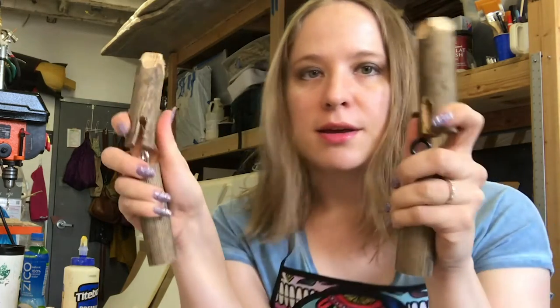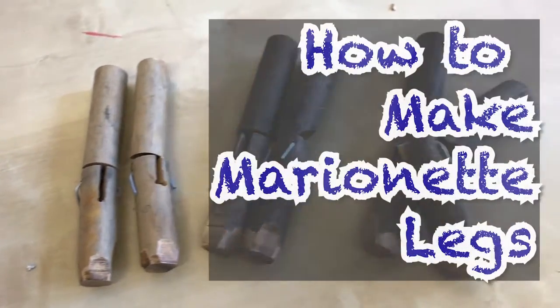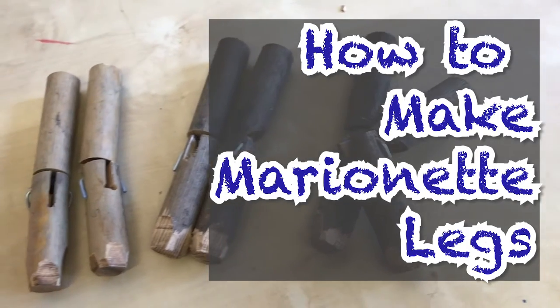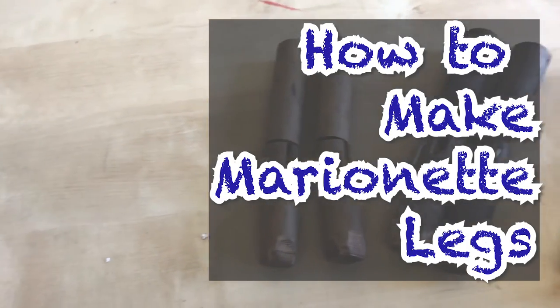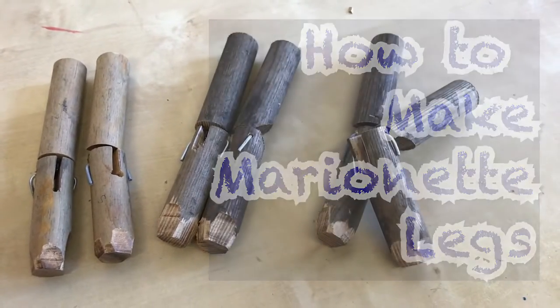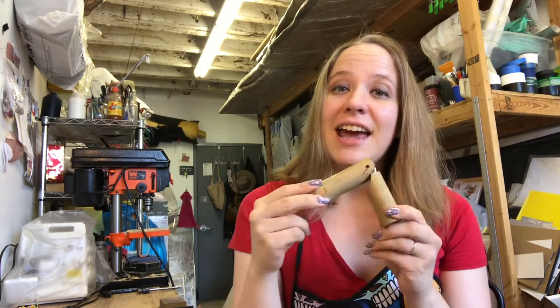This is Puppets by Arlie. I'm Arlie, and this is how you make marionette legs. If you like my videos, please like and subscribe.